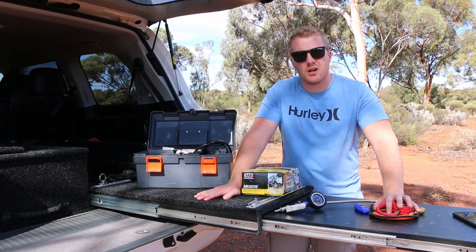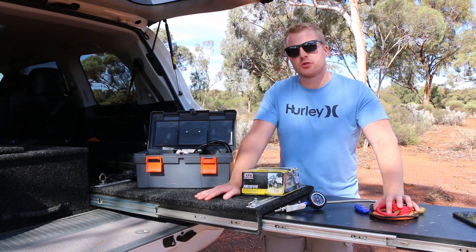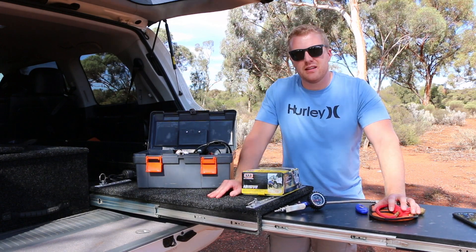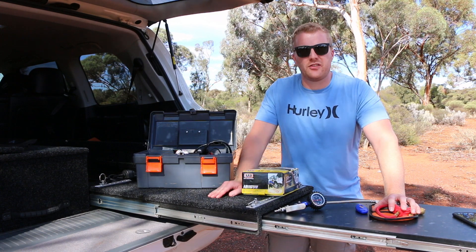Whether you're a four-wheel driver, tourer, caravaner, or just someone who heads bush frequently, having a good quality air compressor on board is a must. It's something you need to make sure you carry with you so you can get out of those sticky situations.